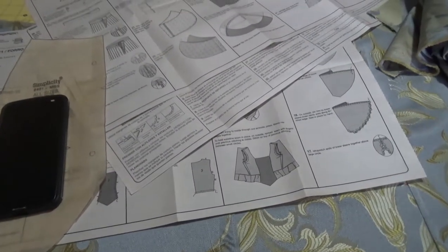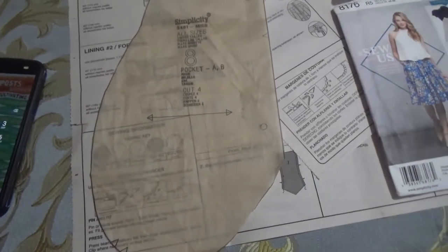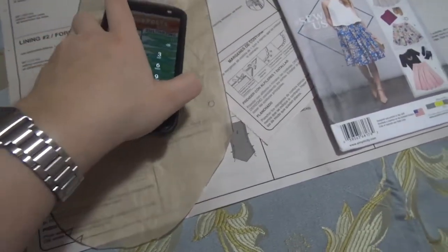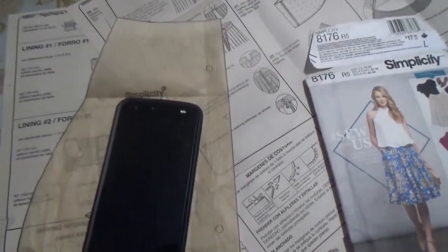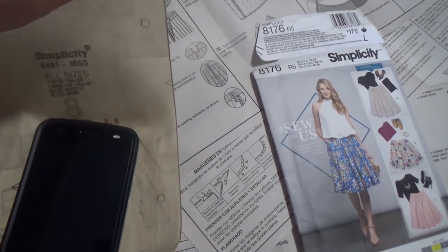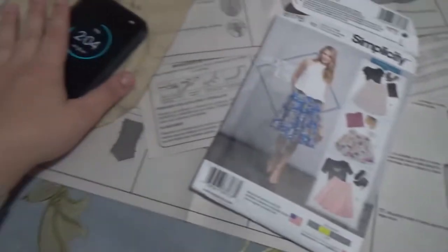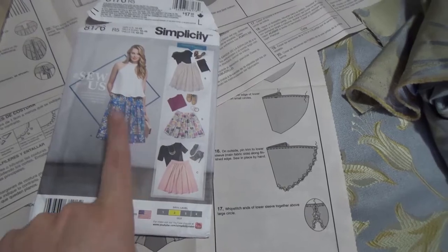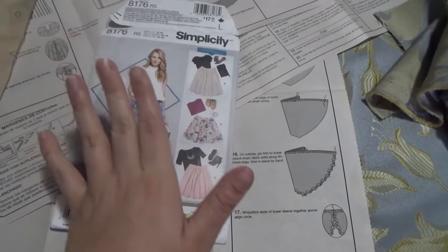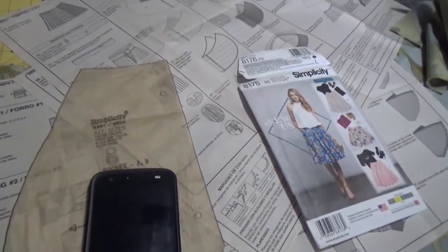Let's talk pocket patterns. I can put a pocket in the side seam of this dress using my standard pocket pattern — it's nice and big and fits my phone. What I love about this pocket is that this bit gets sewn into the waistband, so the entire weight of the pocket is supported by the waistband and not the side seam, which makes your dress droop weirdly. This pattern came from a skirt I made, and when I saw how amazing the pockets were, I decided I'm never making a skirt without pockets again.